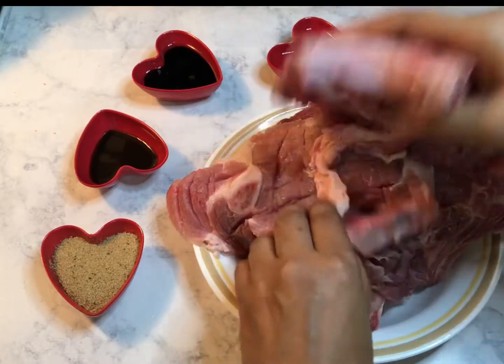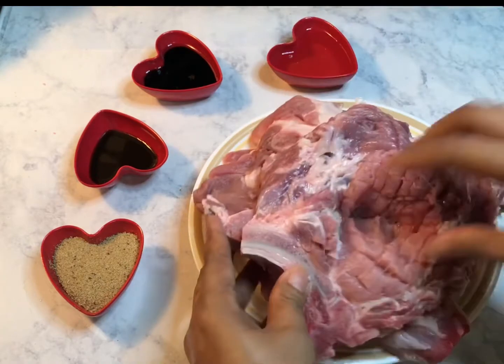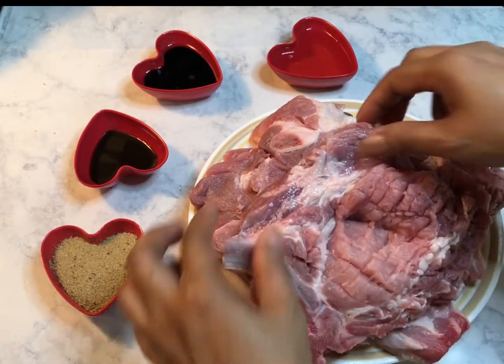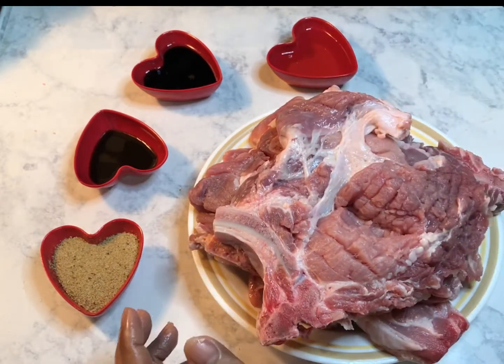I have one, two, three, four, five, six pieces of bone-in that have been tenderized, with a little fat in there.